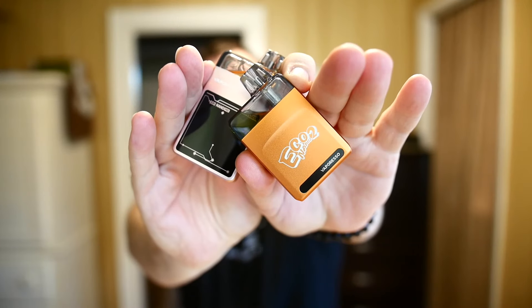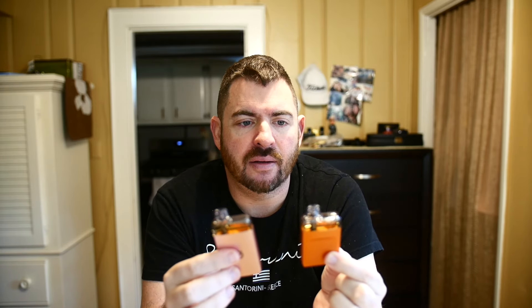Back from the close-up on the Eco Nano 2 and the Eco Nano Pro. They pretty much just have different features — one's a little bit bigger, one has a screen. I have the same e-liquid in both, and both use the 0.6 lush mesh coil.